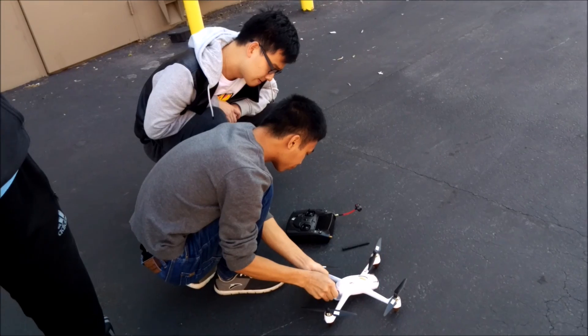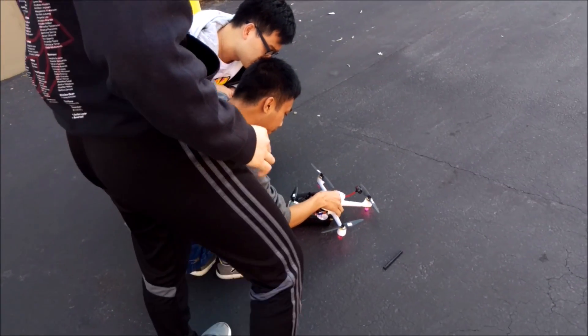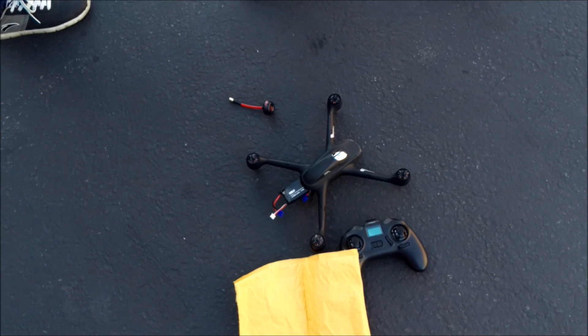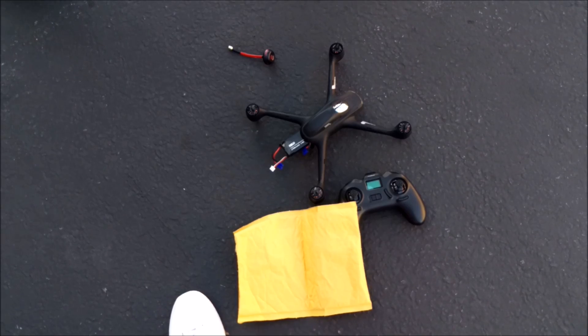Do you want me to go get the other antenna — the patch? Sure. The transmitter has gotten better: with arming and disarming, you don't run into it at all with that smaller one.